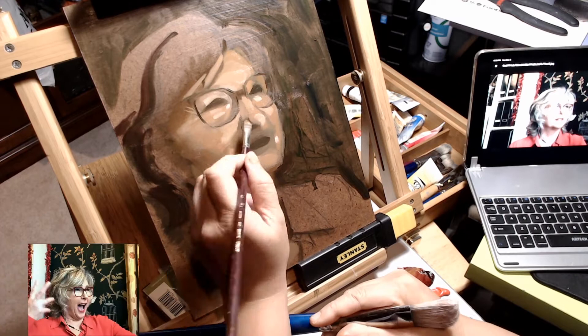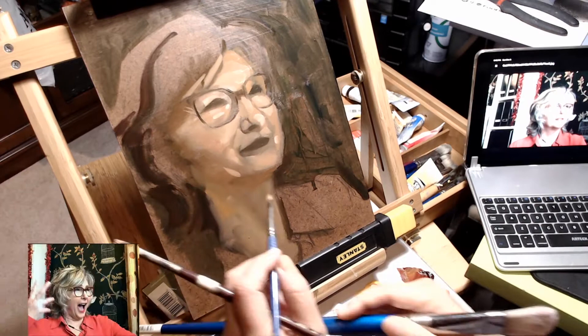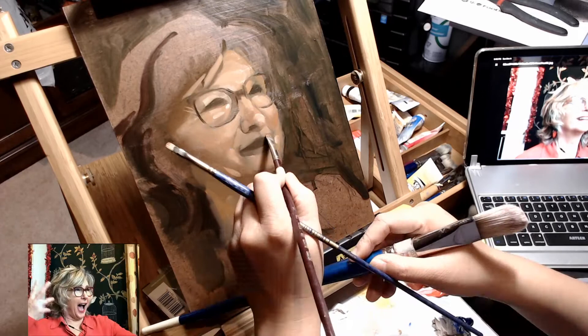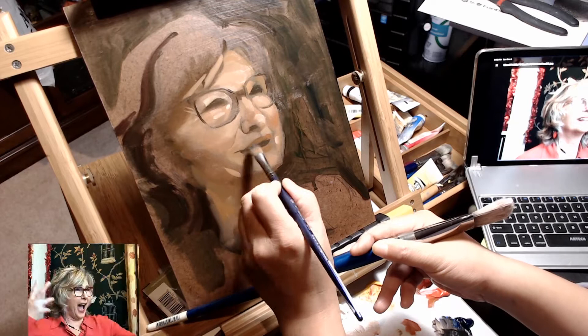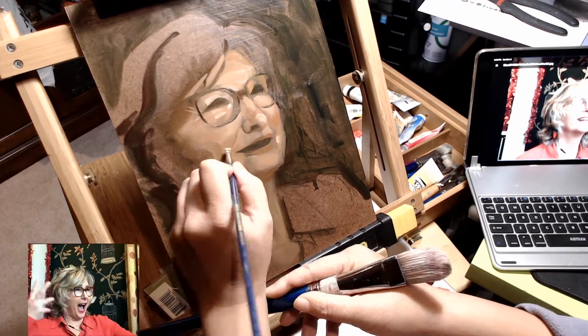From that, I was able to more firmly establish the structure of her nose and the folds around them, as well as the shape of the mouth that I wanted to use. I started to more firmly develop the shapes of her cheeks, the apples of her cheeks, and kind of giving more light and shadow to the corners of her smile.